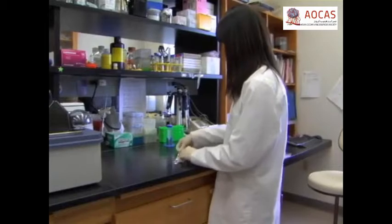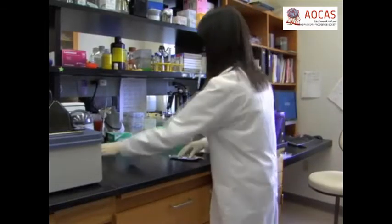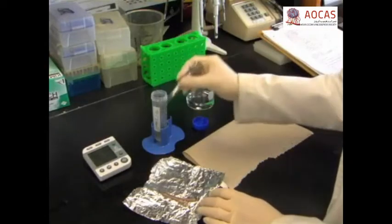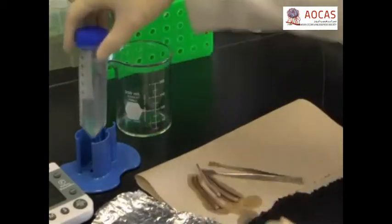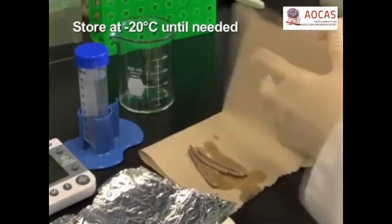After sacrificing five to seven mature normal female C57 black six mice using approved IACUC methods, harvest the tails and soak them in 70% ethanol for 45 minutes to sterilize them. Dry the tails with tissue paper, wrap them in aluminum foil, and store them at minus 20 degrees Celsius until needed.